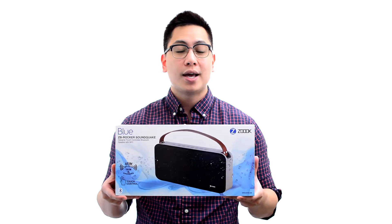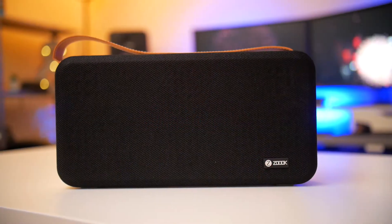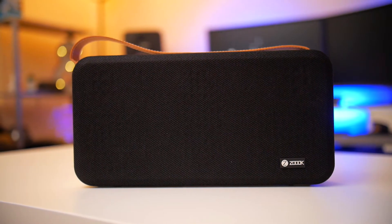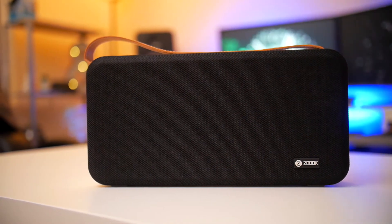Hi, this is John from ZOOC, and today we are going to be talking about the ZOOC ZB Rocker Soundquake Bluetooth Speaker. Sometimes you want your music to simply rock you. If you are like someone who likes their music large and in charge, the ZOOC Rocker Soundquake Bluetooth Speaker is the speaker for you.